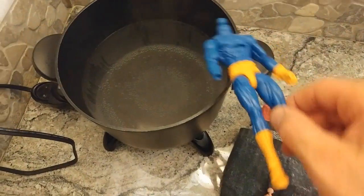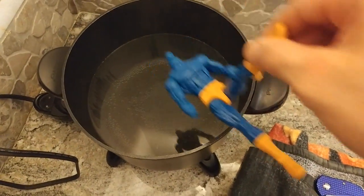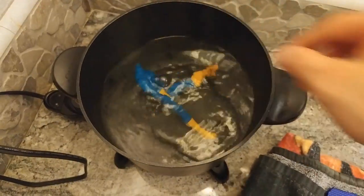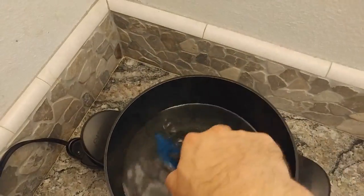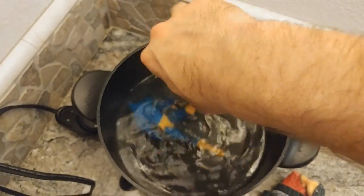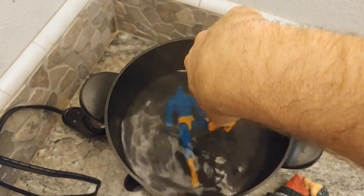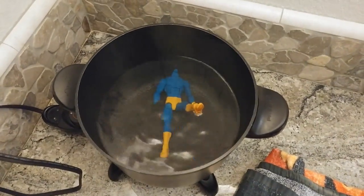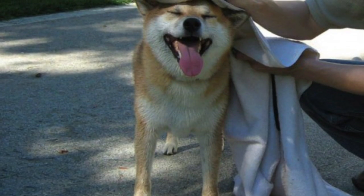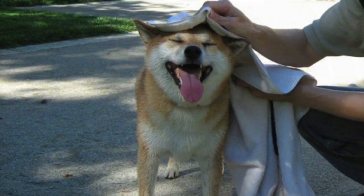I'm going to drop Cyclops in there with his leg up so I can get at him with the pliers. I'll just let it sit in there for a little bit, not too long. Before you get started, make sure you dry off the figure — make sure there's no water in there because you don't want that hot water dripping on your hands and burning yourself.